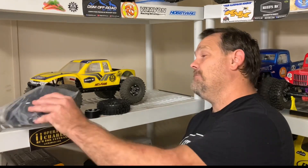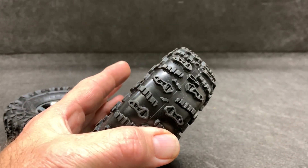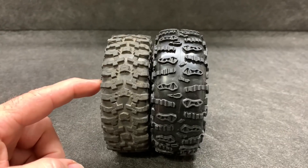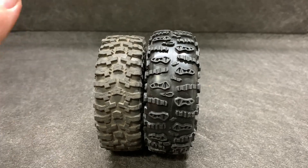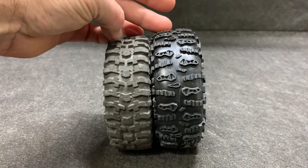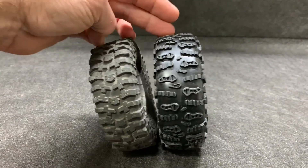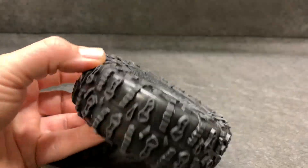Let's get to the table, get the last two mounted up, and take SV2 outside. These are a really nice tire, but I want to do a quick direct comparison with another J Concepts tire you already know about. Here we have the Tusk and the Ruptures. The Ruptures are obviously a little bit taller, which takes them out of the Class 2 range, and the tread design doesn't appear to be a scale tire. But if I had to choose between these two for a competition, that Tusk looks pretty darn awesome.